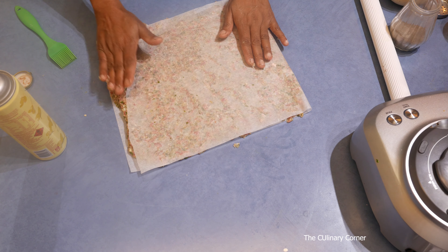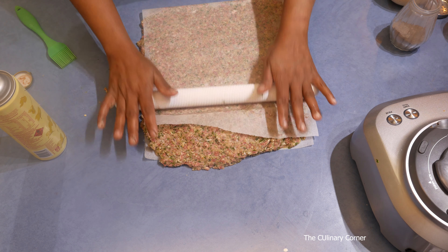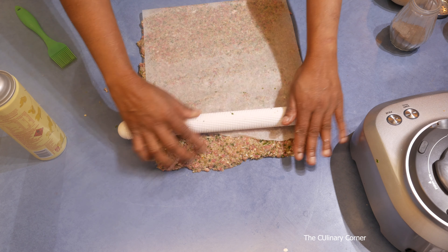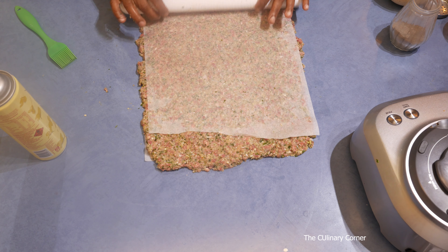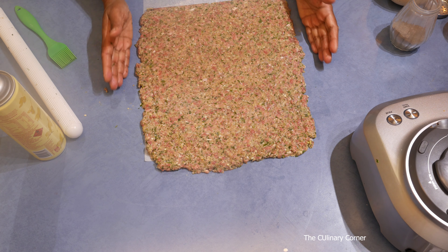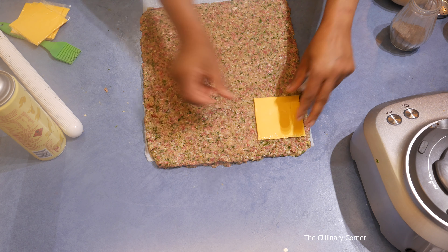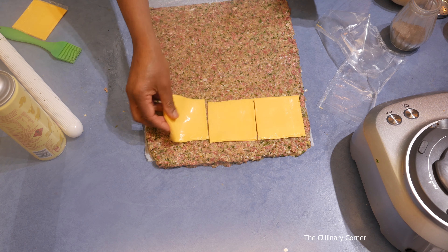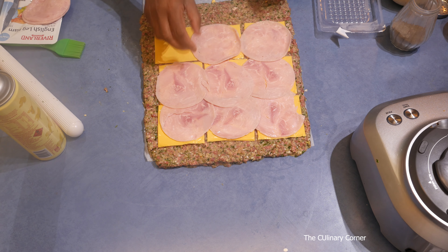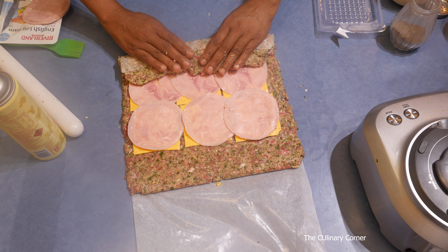Fold the baking paper over and roll equally. Then take the baking paper out and make it into a rectangular shape. Now put the cheese slices, then the ham slices, and roll it over slowly, folding it onto the ham.